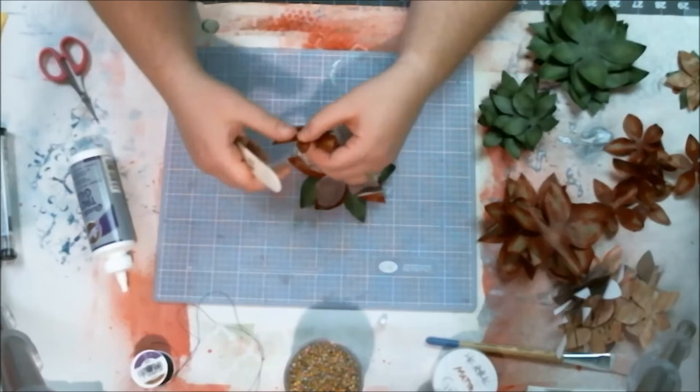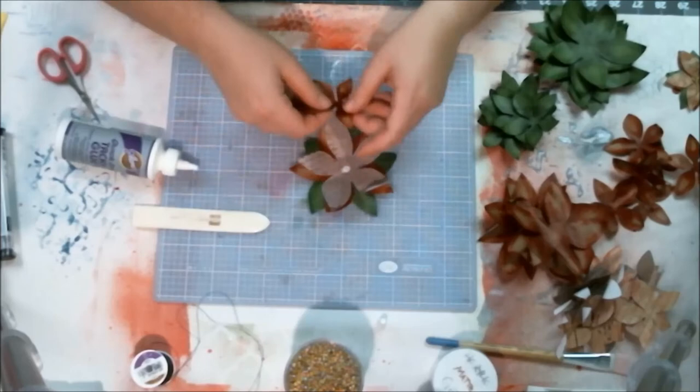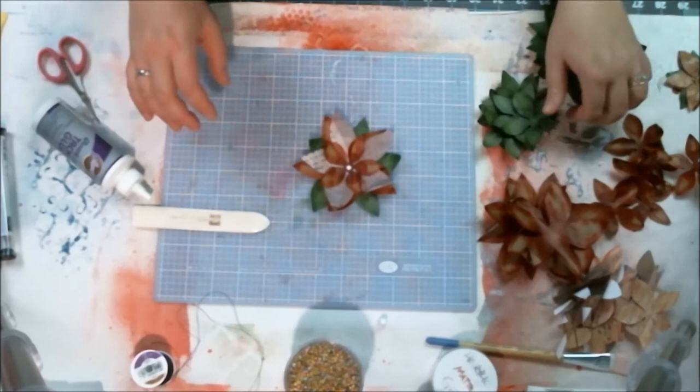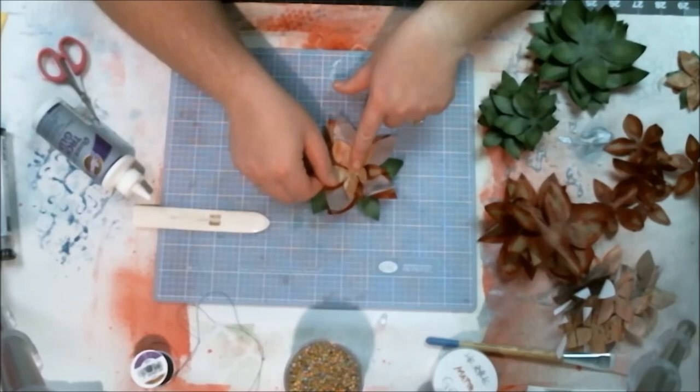When I put the gel matte medium on, some of the edges curled quite aggressively, so all I was doing is smoothing out the edges so I could assemble it properly and not have the leaves curled in every which way — though I could have left them because poinsettias do curl. Next time I'll leave them all wonky. So there I went and assembled all of them just like that.